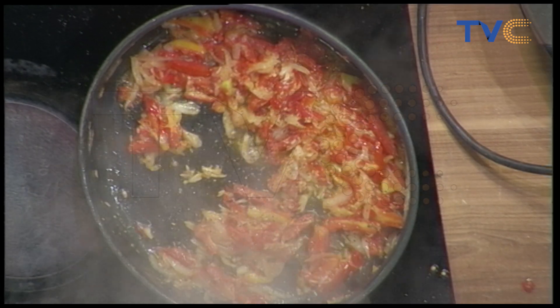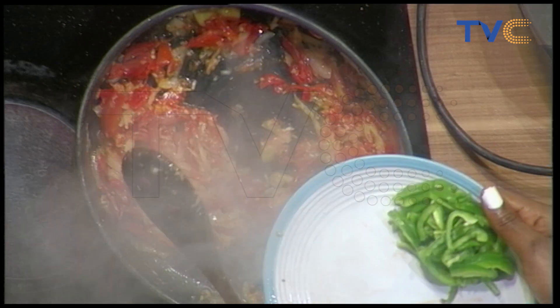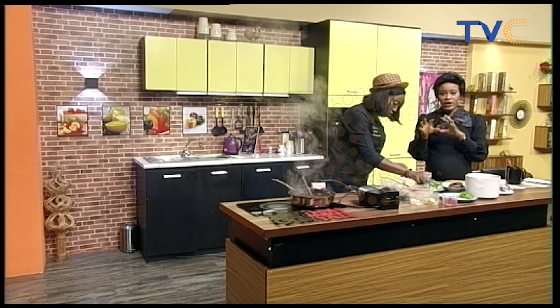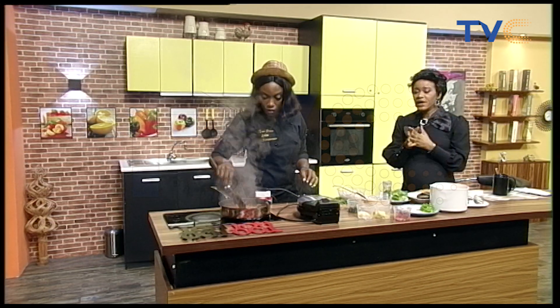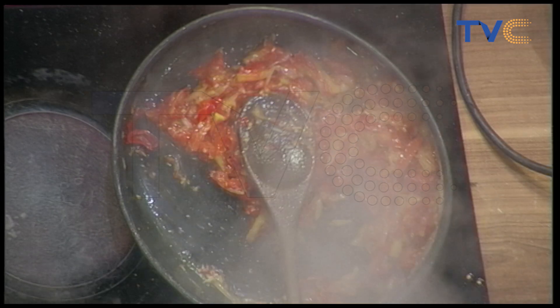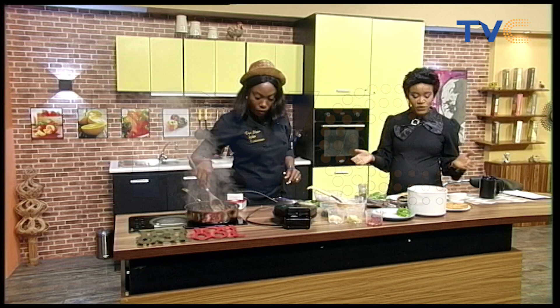Breakfast is almost served — almost ready. This is so easy to make. The weekend is not around, but if you're watching right now, grab a pen and paper and scribble down the details and ingredients of what we're working with this morning, and just try it over the weekend. It's a very easy recipe. If you have a waffle maker, save yourself the stress of getting your akara soaked in so much oil. Try it in a waffle maker and you're good to go. Our akara waffle is ready — it takes about five minutes. You can never even tell the difference between akara waffles and regular waffles.